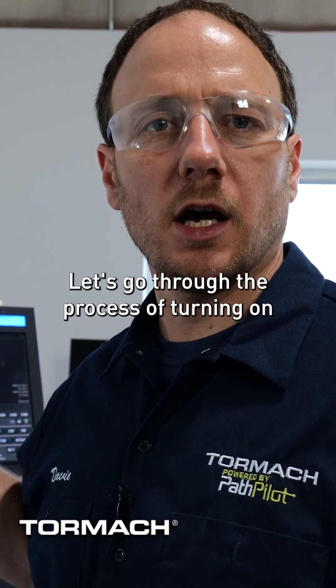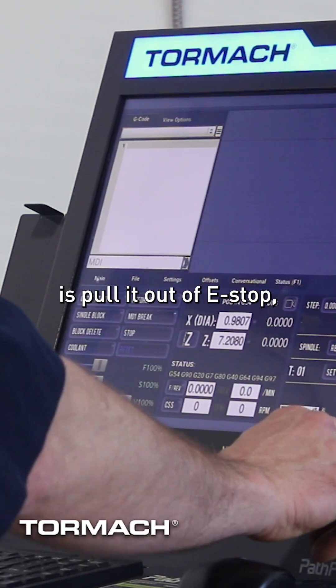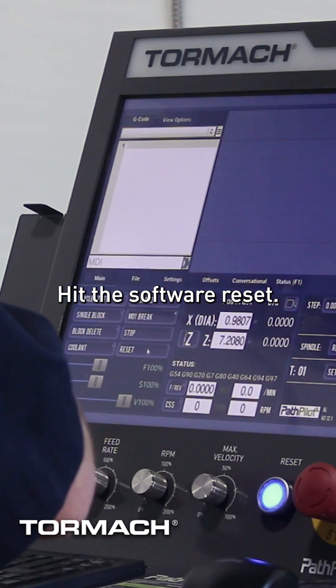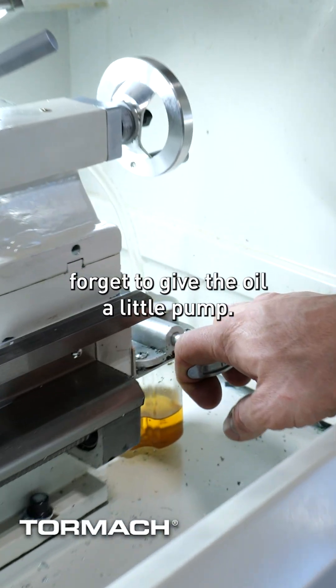Let's go through the process of turning on and referencing the 8L real quick. I just turned this machine on. First thing I'm going to do is pull it out of e-stop, hit the hardware reset, hit the software reset, and as always, don't forget to give the oil a little pump.